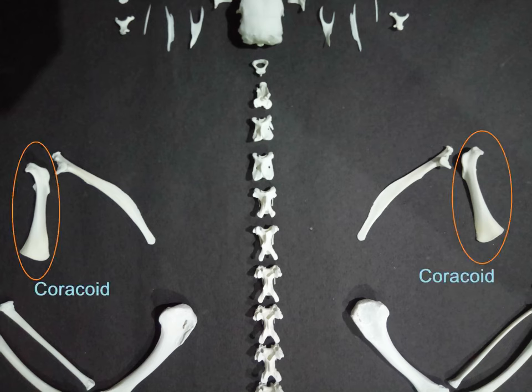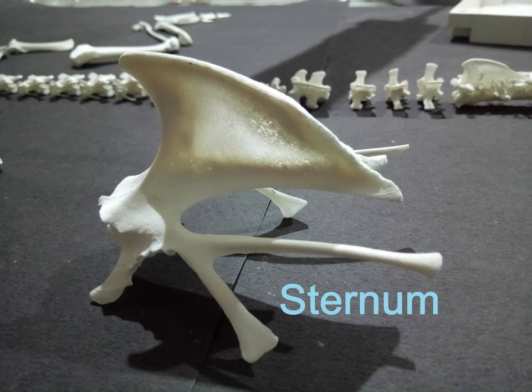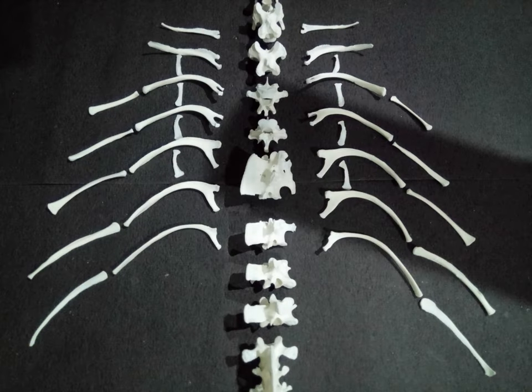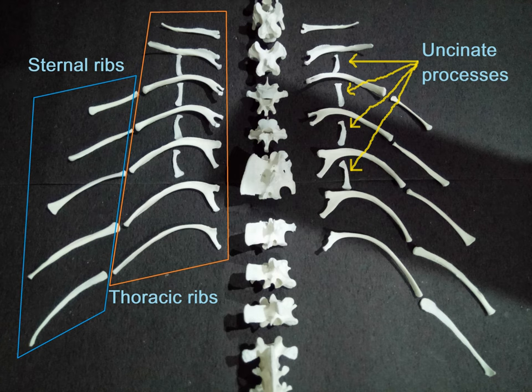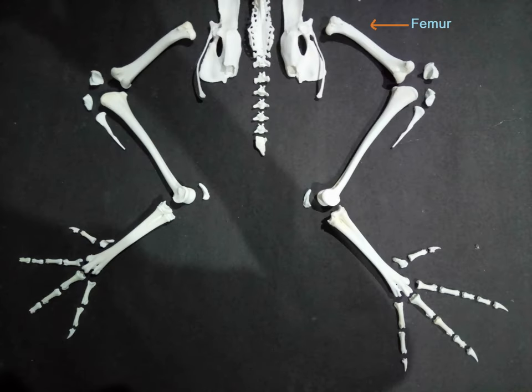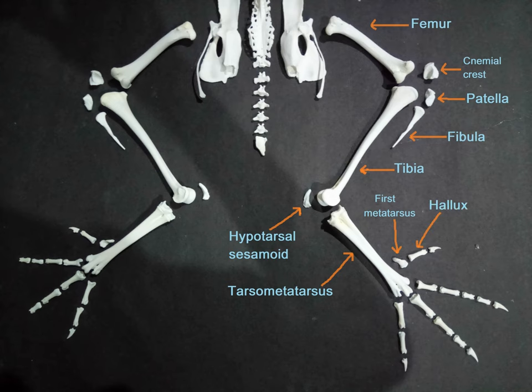Moving on, these are the coracoid and scapula of the left and the right. This is the clavicle bone, and this weird-looking structure is the sternum. These are the rib bones consisting of seven pairs of thoracic ribs, five pairs of sternal ribs, and four pairs of uncinate processes. These are the pair of pelvic bones that connect to either sides of the synsacrum and consist of the ilium, ischium, and pubis. Connected to the pelvis, we have the leg bones consisting of the femur, tibia, fibula, patella, nemial crest, hypotarsal sesamoid, tarsometatarsus, first metatarsus, hallux, and the phalanges.